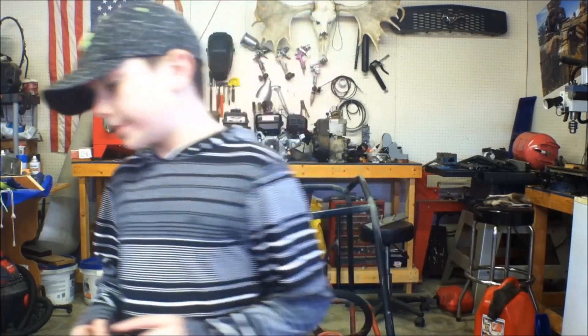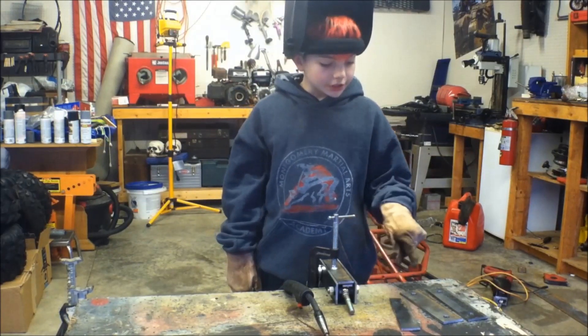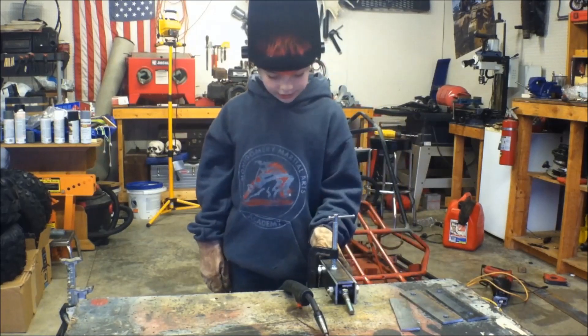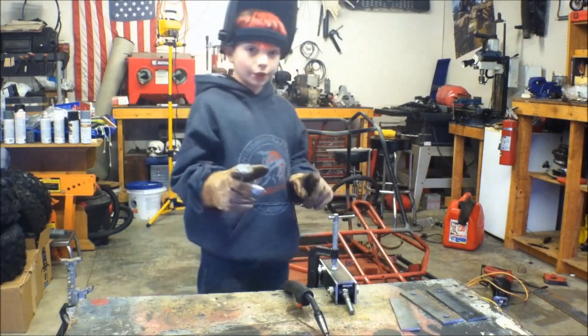Now that we've got the pivot points right, time to do the spindle brackets. I've got two side plates and one face plate. The side plates are pre-drilled — I've got a set here ready to be loaded up. So let's weld this sucker.